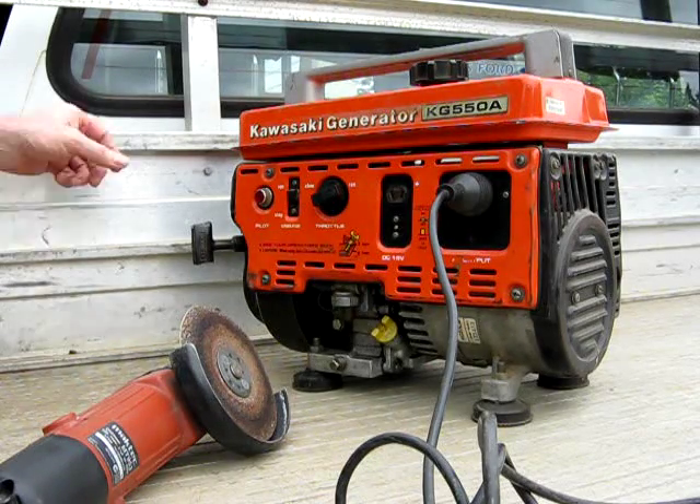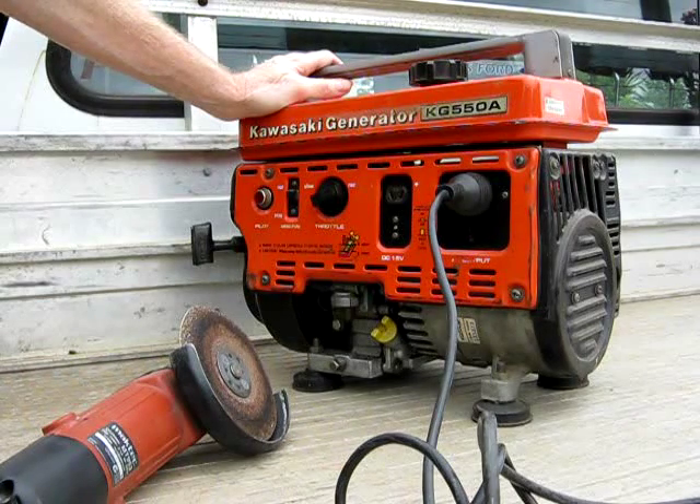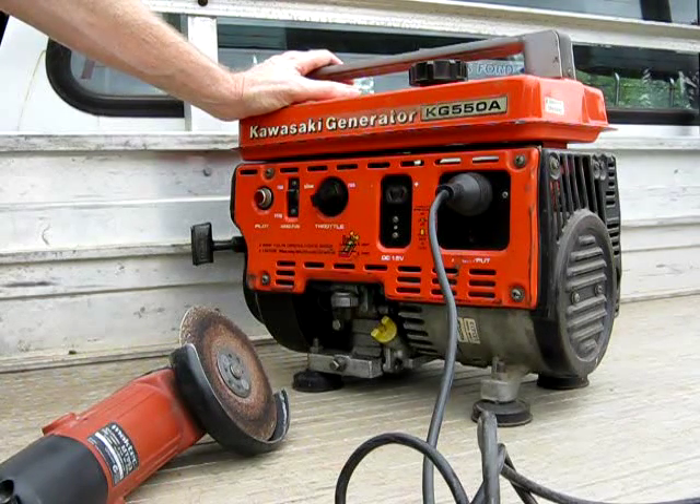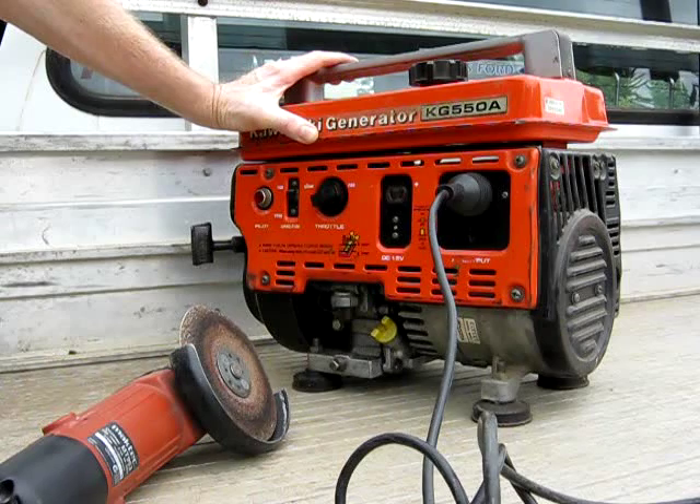Here's my El Chikla $32 ex-flea market Kawasaki generator. I bought it non-going — the rings were shot, and the bore wasn't too flash either. It's a Nikasil bore, so it couldn't be re-bored or honed.